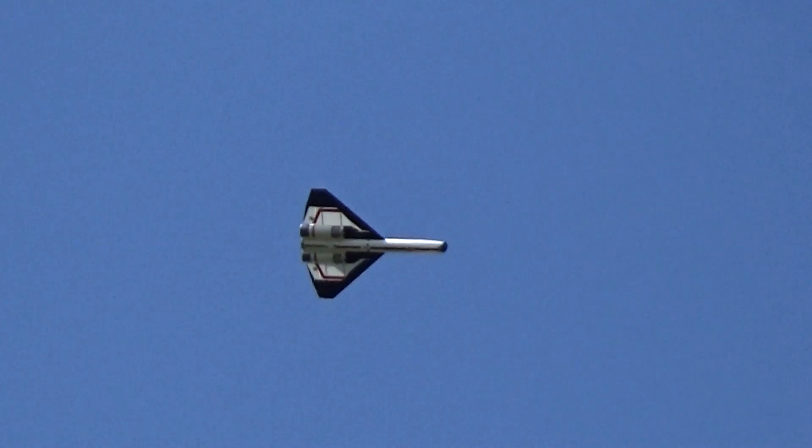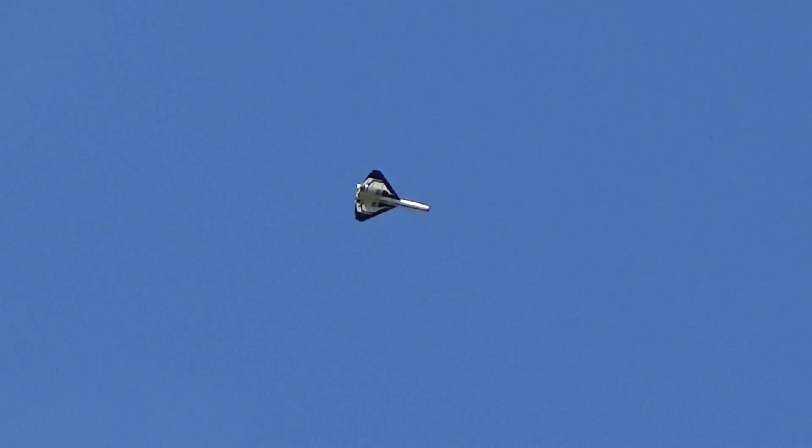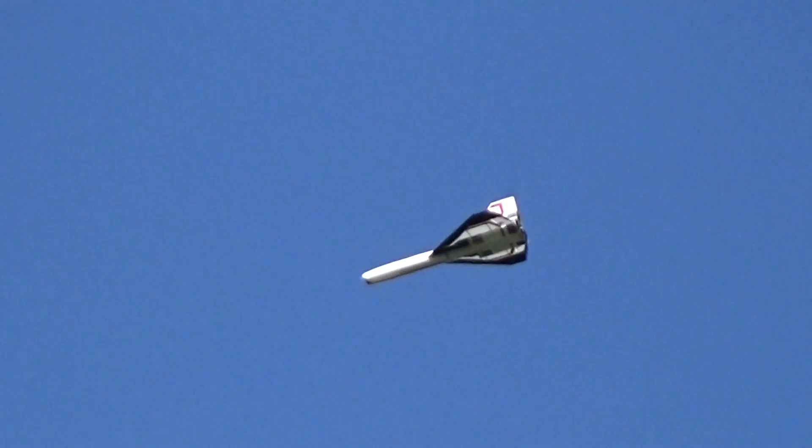Alright, it's nice, because this thing actually kind of glides pretty good for as draggy as it looks, so this gives it a lot more glide time. Although those G40s I flew yesterday were impressive. There were two guys at the RC Club that were very interested in watching those.